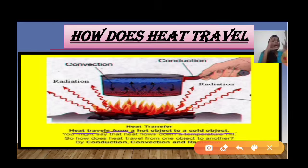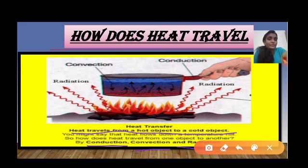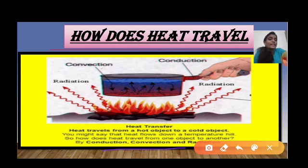That is why the ice melts. Now, how does heat travel — through which medium or process? Heat travels from a hot object to a cold object through three processes: conduction, convection, and radiation. We will study these three processes in detail in further videos.